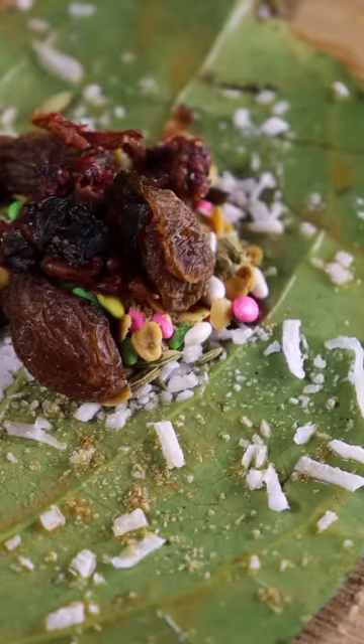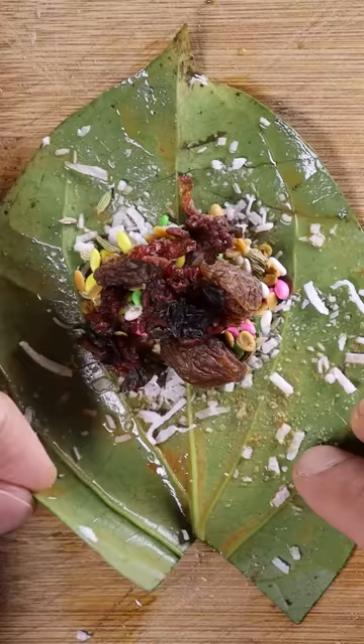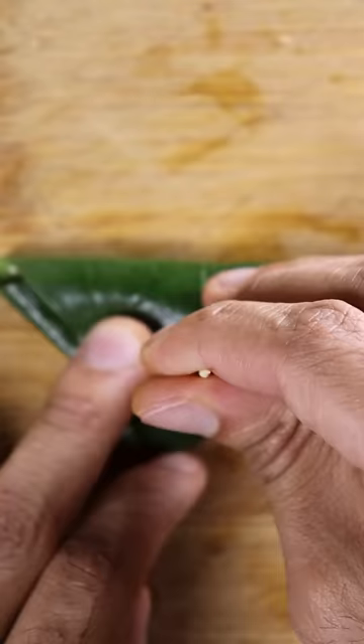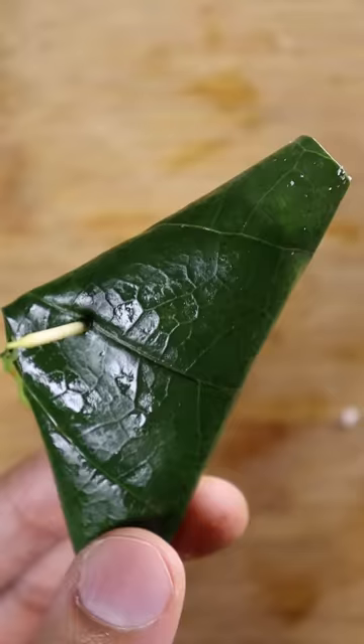Lastly, you'll be folding the sides and the top into the center and that's pretty much it. Now I'm sure we all have these ingredients laying around in our pantries, but these are easily available at your local Pakistani or Indian supermarkets or even online. Hope you enjoy.